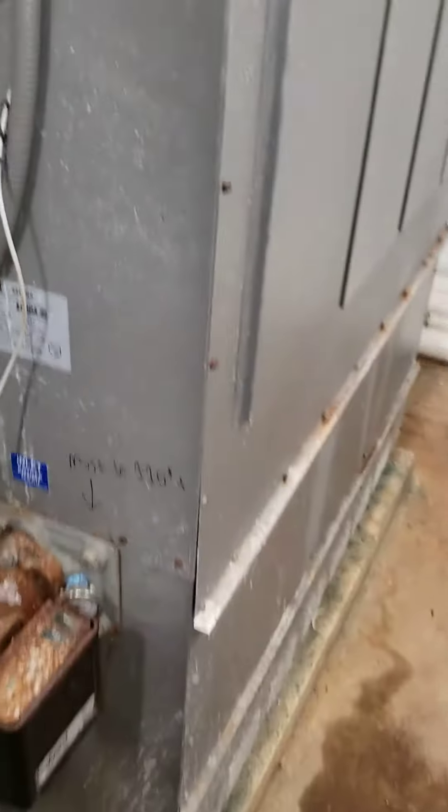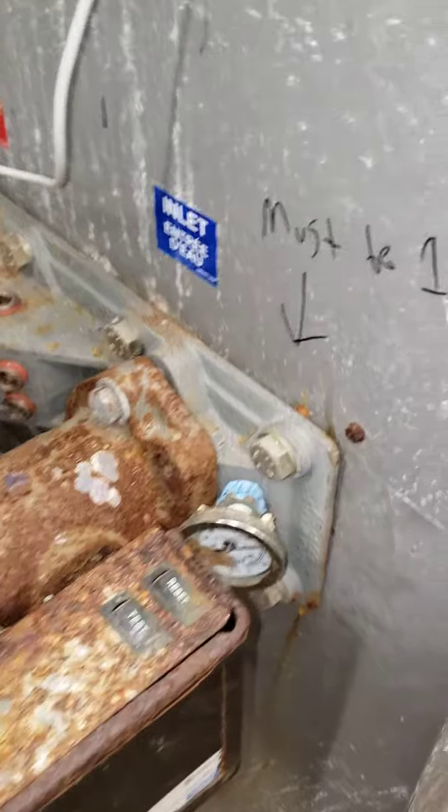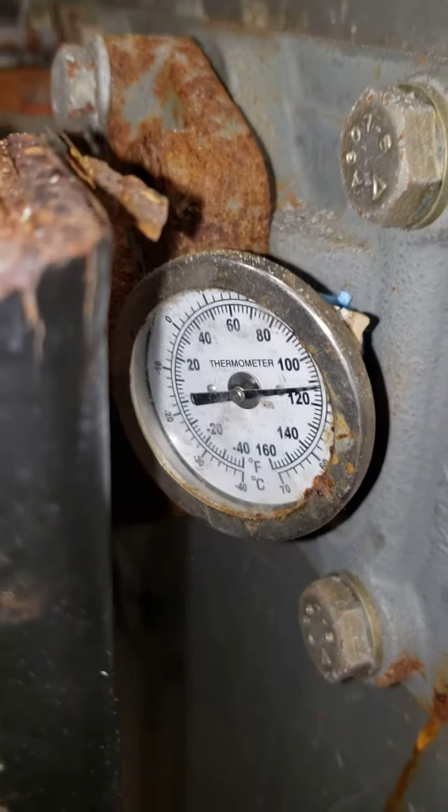In order to make sure it's running correctly, we must make sure that our inlet temperature is at least 110 degrees or higher. If we look at our gauge, right now we are at about 112 to 114 degrees.